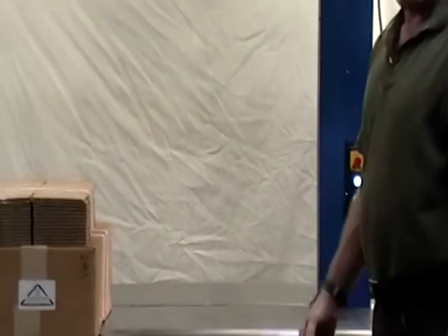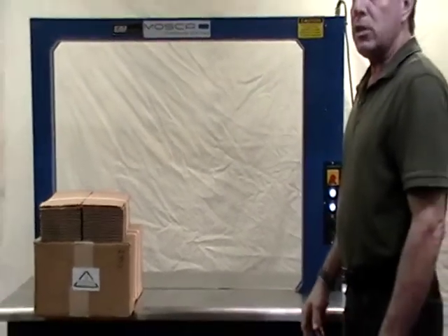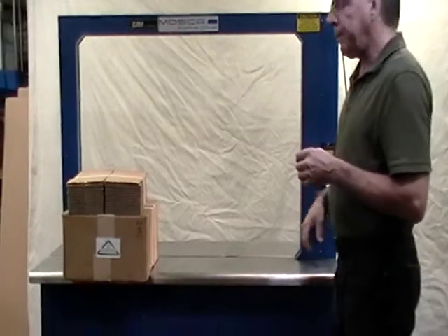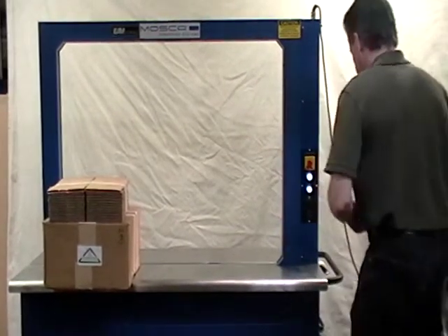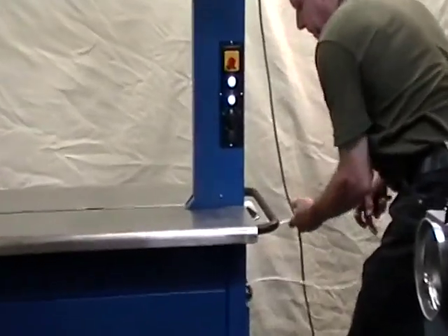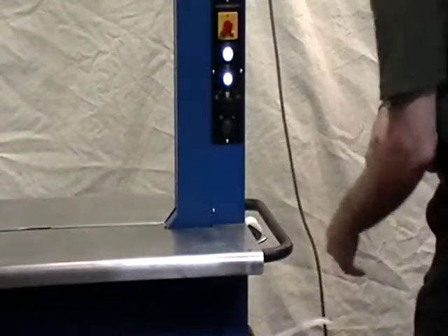Another nice thing about the Mosca is the auto feed function. Some Asian imports require you to get inside the machine and feed the strap up to the feed wheel. With the Mosca, we'll simulate that it ran out of strap at the end.